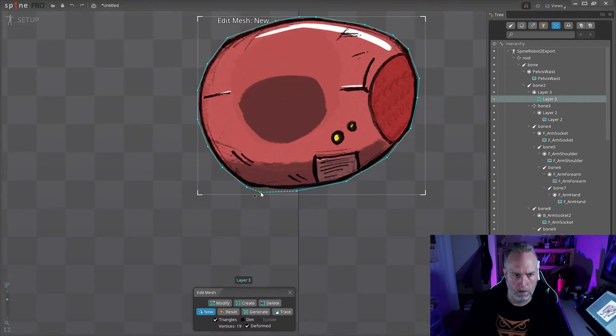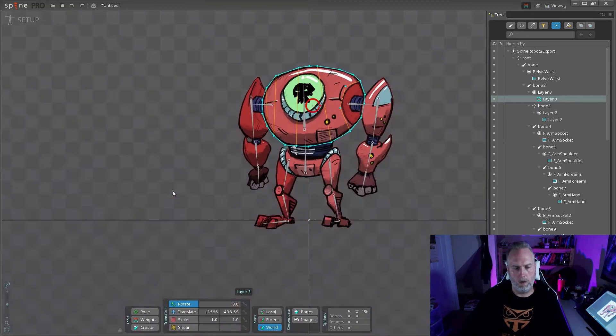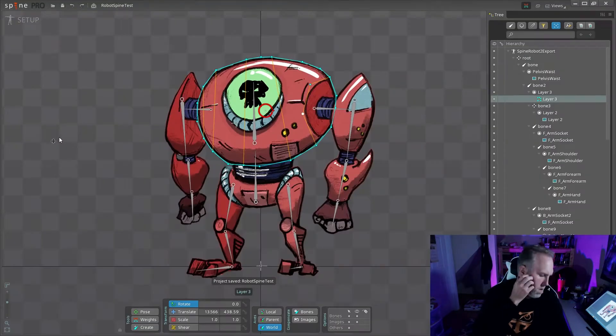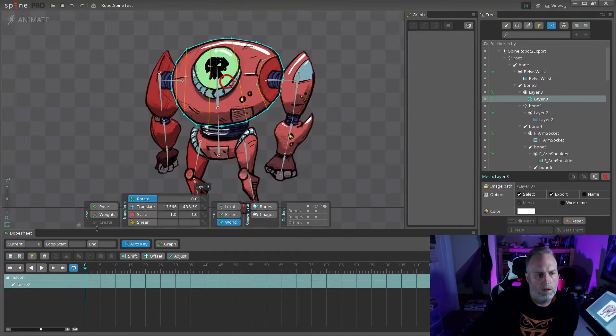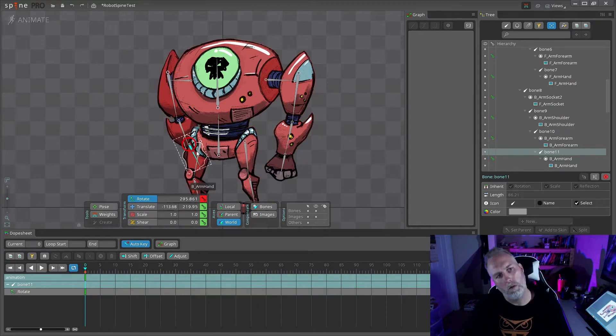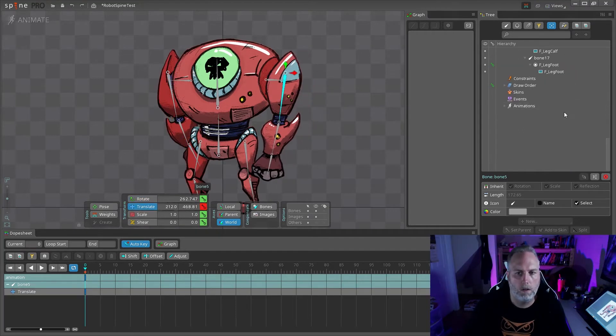Now's the fun part — when you get into the meshes. You trace the contour and then you start slicing it up, and that's going to build your triangles and your mesh. I should have done one slice for the horizon — I'll probably go back and fix that. That's how you kind of slide and bend the geometry to make it look like it's rotating when it's really not.